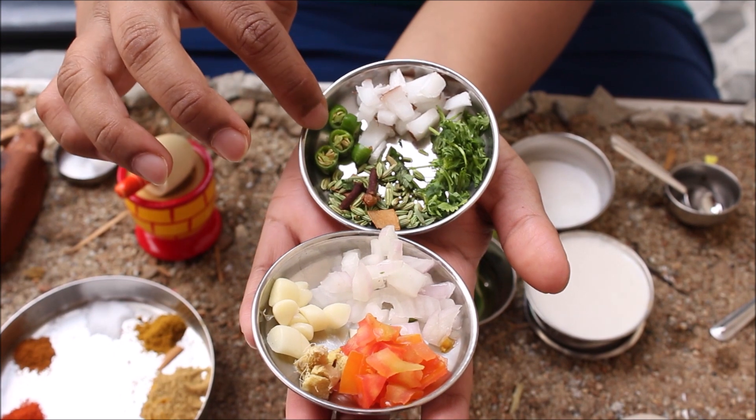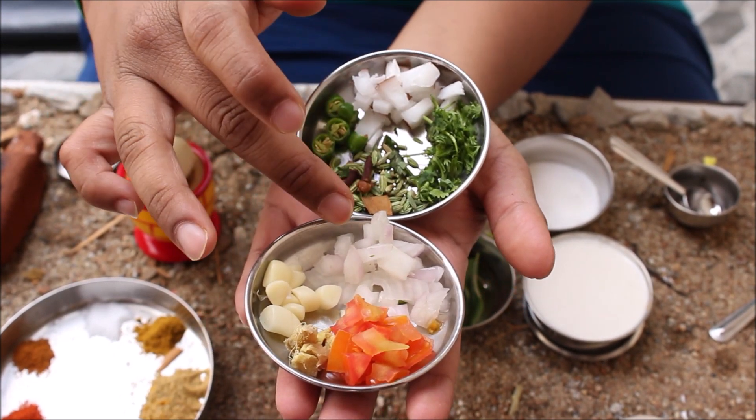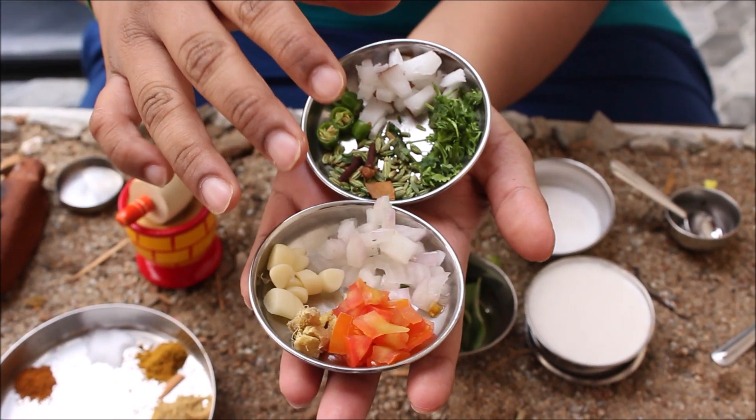The ingredients going in are: coconut, chili, chakke, lawanga, soomfu, kotmiri, onion, belluli, shunti, tomato. Now let's mix it up.